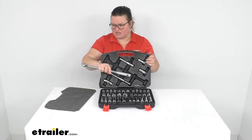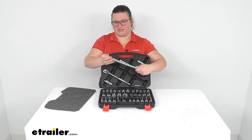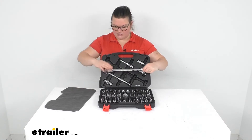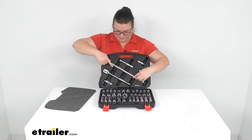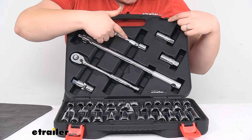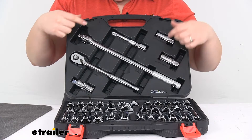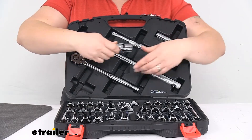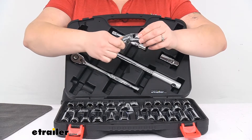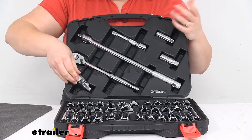Here's the breaker bar — it has a swivel head so you can get access and break any kind of really tight hardware. We also get an extension and a couple of spark plug sockets: a 5/8 and a 13/16. Those also have a swivel head to help get into hard-to-reach spots at an angle, and it swivels on two axes to make that a little easier.